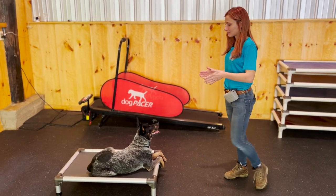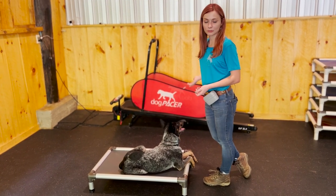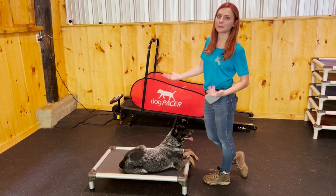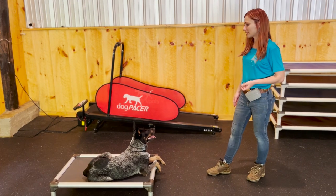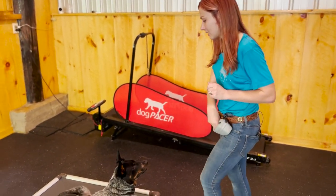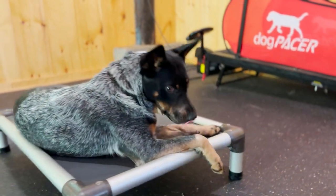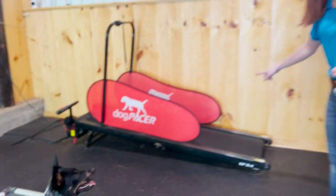First things first, you have to teach a dog 'place.' If your dog doesn't know how to place, you can't teach them to run on the treadmill. Place should be one of the very first things a dog is taught because it helps teach a lot of other behaviors, such as this, down-stays, and all sorts of things. When the dog is confident and comfortable with the place command and can maintain it, that is when I'm going to introduce the treadmill as a place.